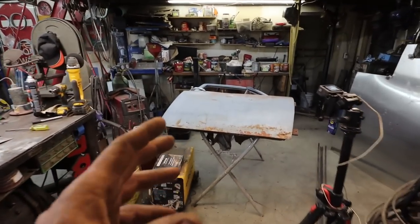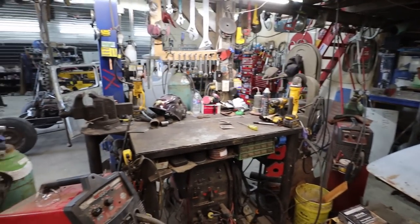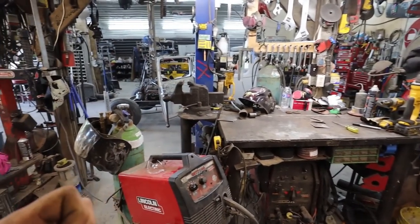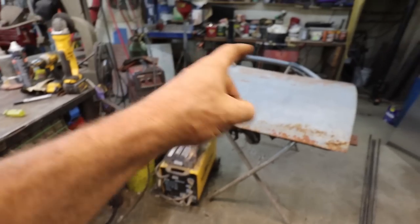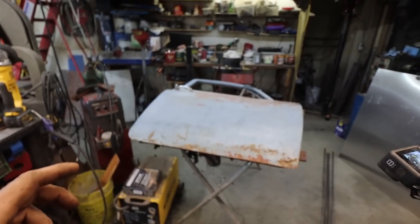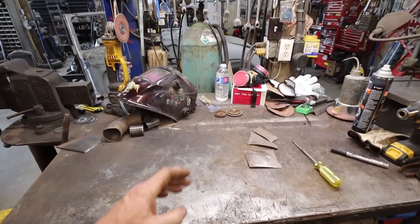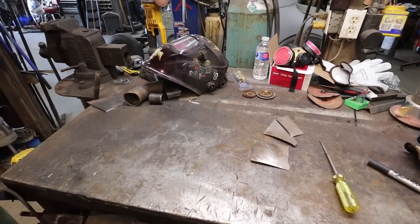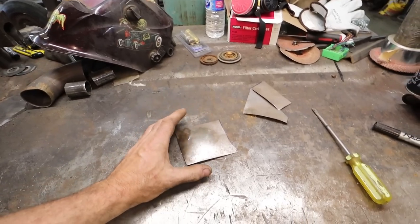Alright folks, I have lots of people always asking about setting up their welders, so I thought I'd make a quick five-minute video on how to get your welder kind of in the ballpark. I know a lot of people are always talking about how they're welding and it looks like bird poop, so let's try to address that so you guys can kind of get the ball rolling on a nice weld.